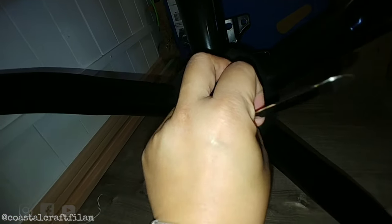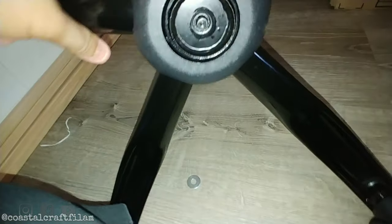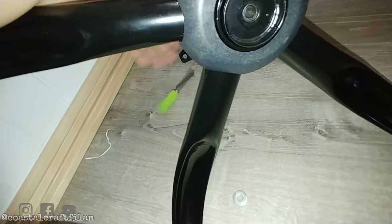After removing the clip, you can also remove the ring, and then the whole bottom part should just slide right off. Be careful — it's really oily because there's a lubricant in there, so just be careful touching it.